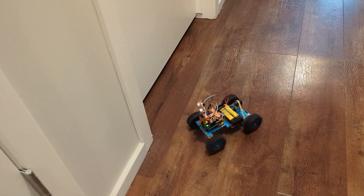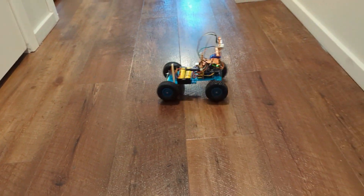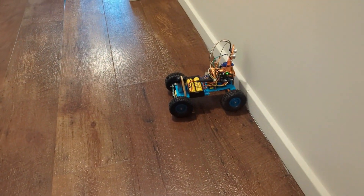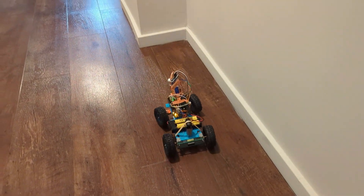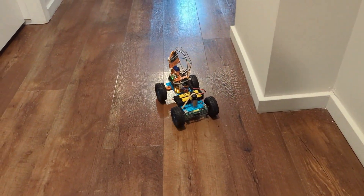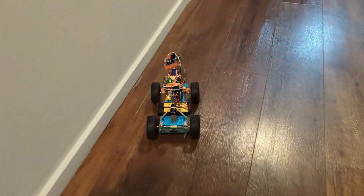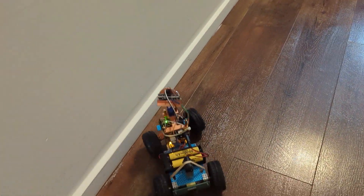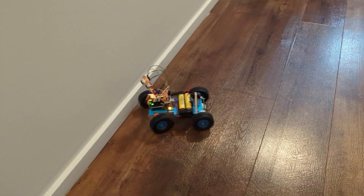Thank you so much for the suggestion — that actually worked just fine. You can see it still goes in a straight line until it sees the walls, and that's when it changes direction.